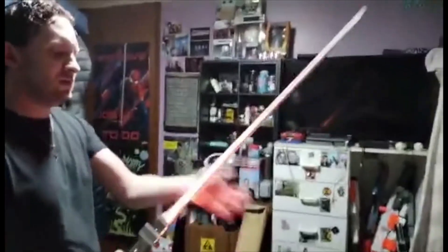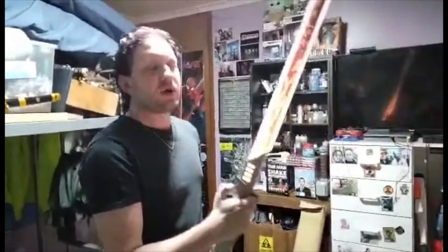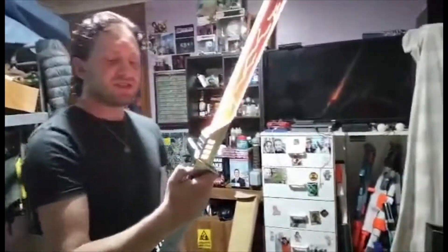It's got smooth swing, clash — very low sounding but it's there — and it's got blaster effects. It does have a clash but I'm not going to do it because sometimes the buttons are stuffy. And then yes, to turn it off.